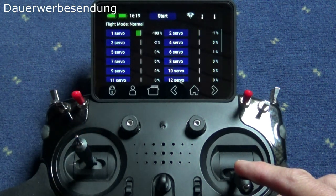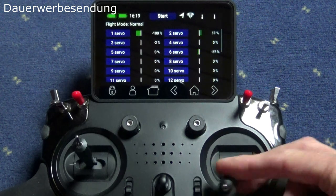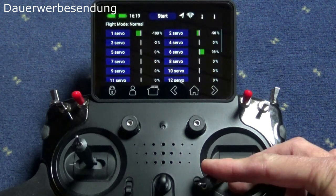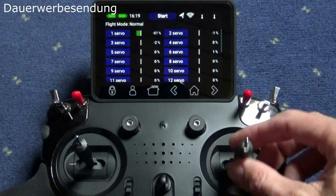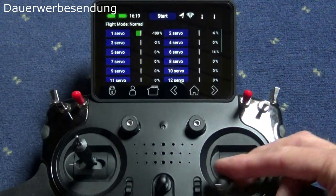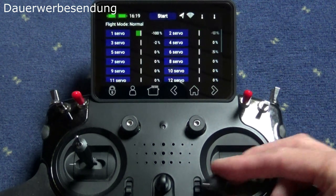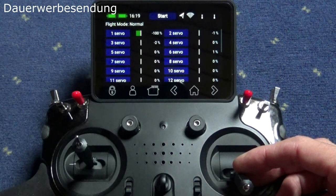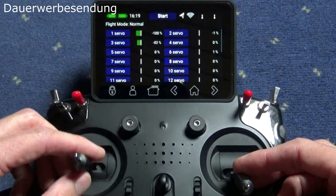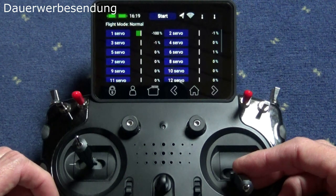Here we are in flight phase start. We have three flight phases: start, normal, and landing. All three are controlled via a three-position stick switch. Here is the aileron function — aileron left and right. We have the throttle on channel one, ailerons on channels two and six. There is some differential amount applied to the aileron servos, which you'll see later in the programming. The elevator is on servo number three.